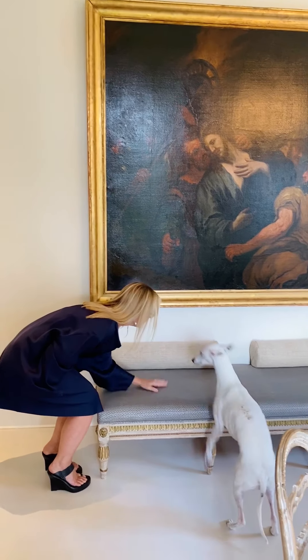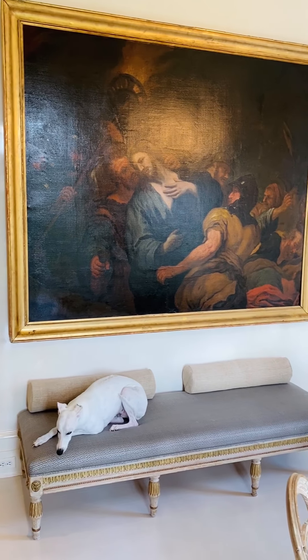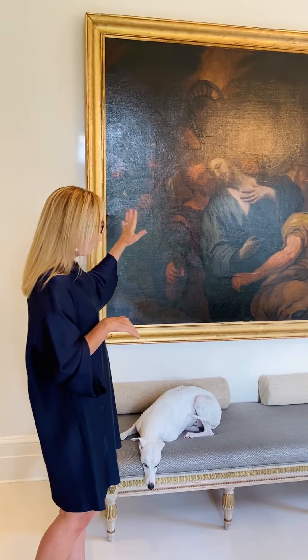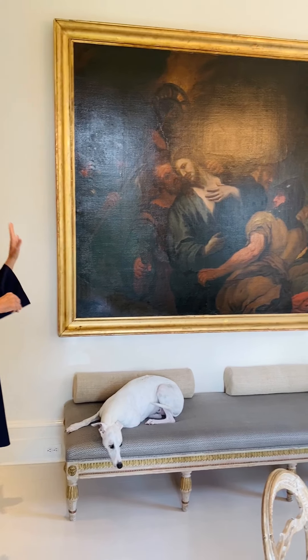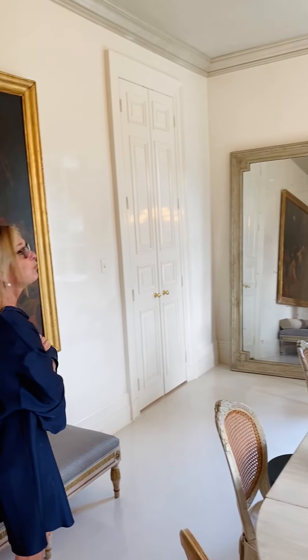The anchor here on this wall is a 19th century School of Genoa, Jesus in the Garden of Gethsemane. I love it. This is Brother Luca and it was originally in my dressing room upstairs. I believe furniture and art should move around the house — it feels like you've reinvented your home when you move things around. So it's the anchor on my back wall.